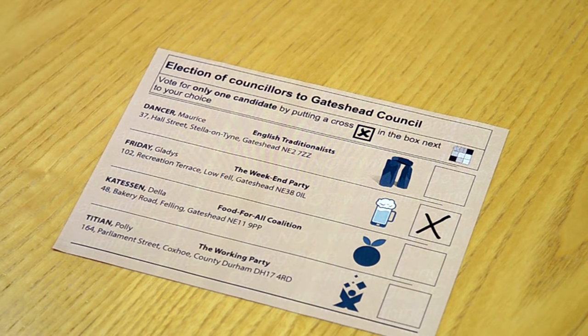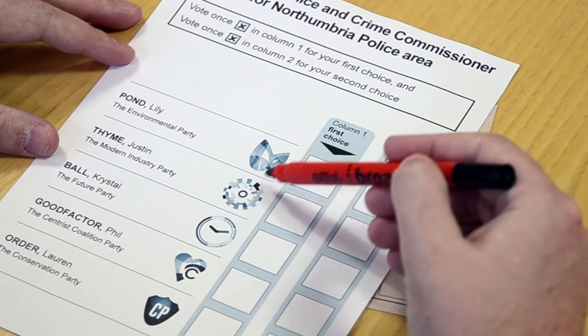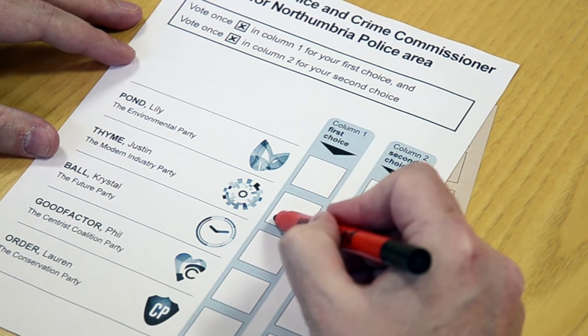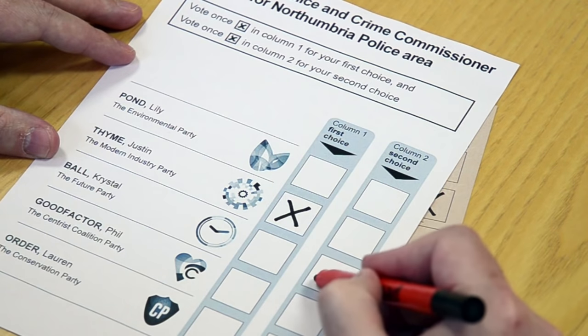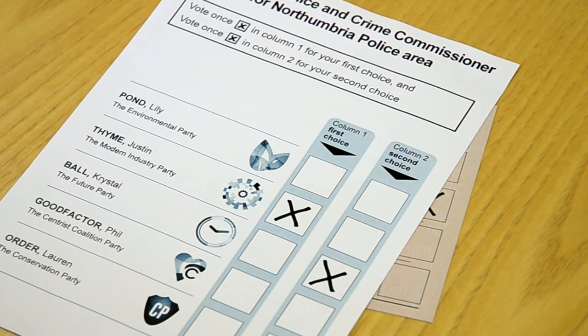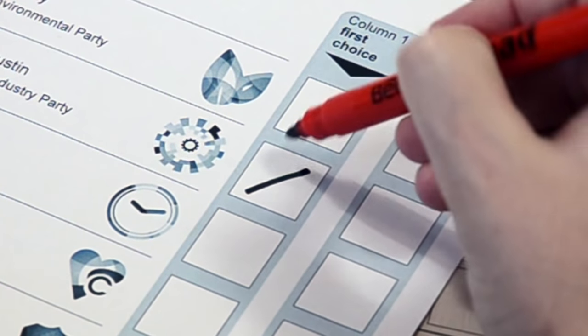In some elections, instead of just voting for a single candidate, you'll be asked to vote for a first and second choice candidate. In that case, simply put a cross against your favourite candidate in the first choice column, and then another cross against your second choice candidate in the second choice column. Again, make those crosses nice and clear.